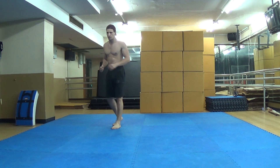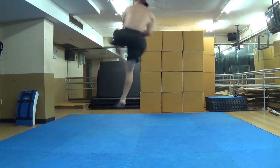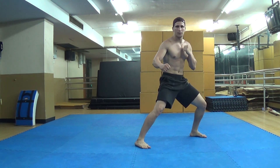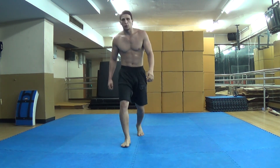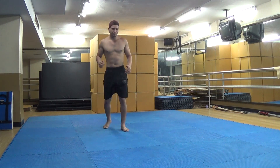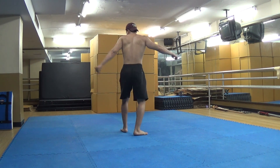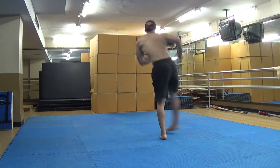I'll do it one more time. Fighting stance, step back, up, kick, down. As you saw, I came in, went up, and then threw my roundhouse kick — bam.